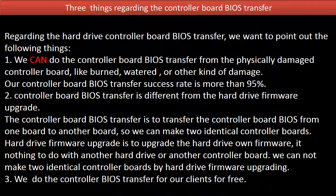Regarding the hard drive controller board BIOS transfer, we want to point out the following things. 1. We can do the controller board BIOS transfer from a physically damaged controller board, like burned, watered, or other kinds of damage. Our controller board BIOS transfer success rate is more than 95%. 2. Controller board BIOS transfer is different from the hard drive firmware upgrade. The controller board BIOS transfer is to transfer the controller board BIOS from one board to another board, so we can make two identical controller boards.